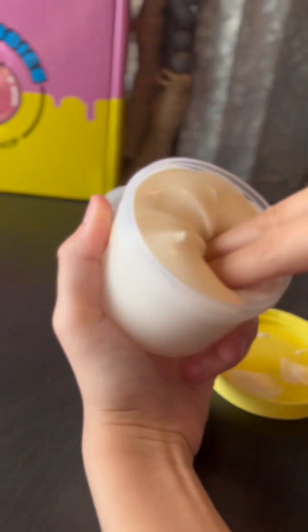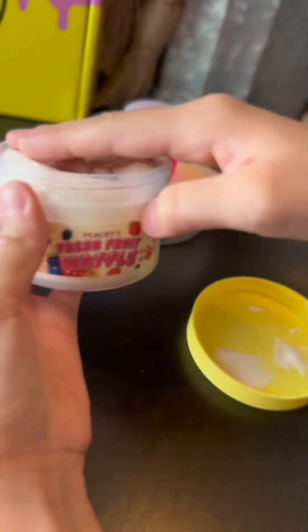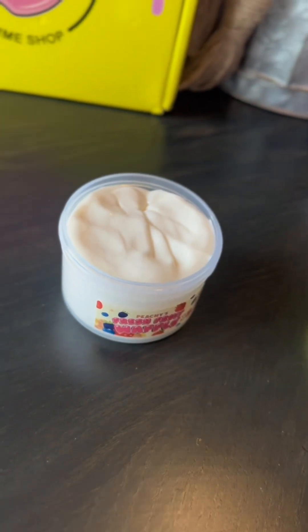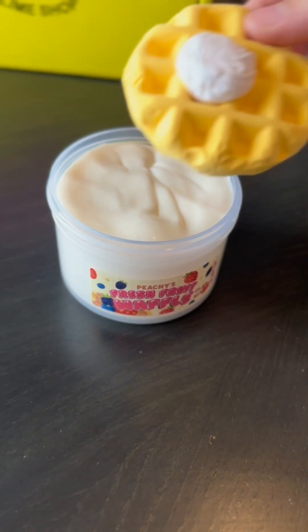Next we have Fresh Fruit Waffle. This smells exactly like fresh fruit waffles and the base was super clicky, so I do recommend playing with the base before you add in the clay. This one came with a waffle, some fruit charms, and some clear syrup.